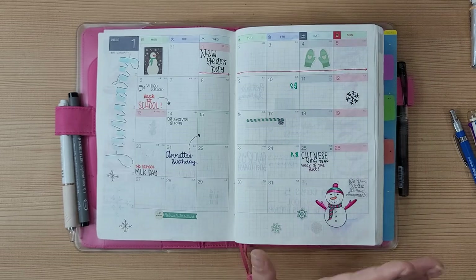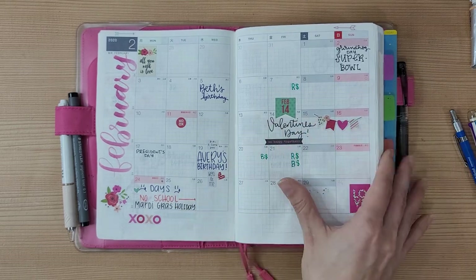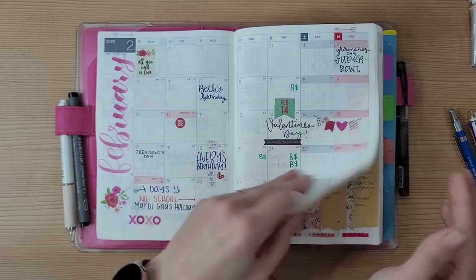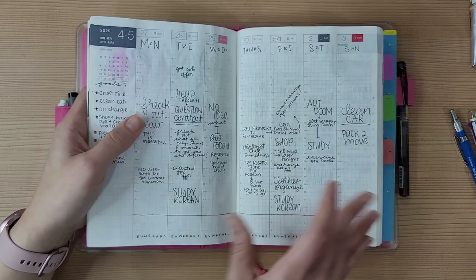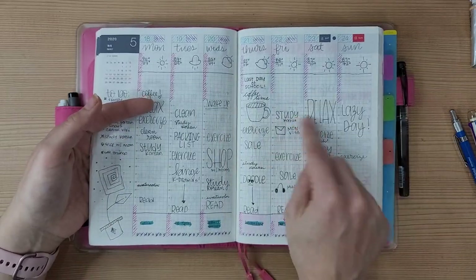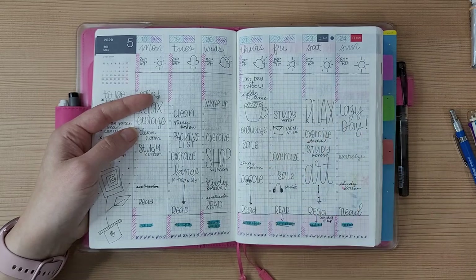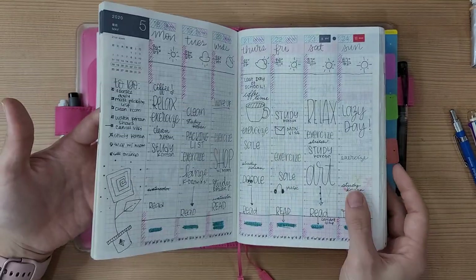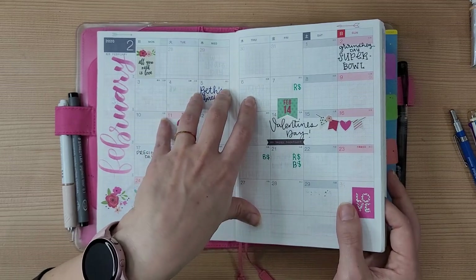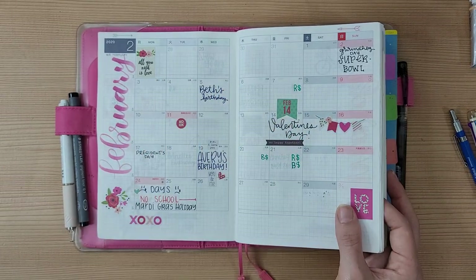My monthly pages are very plain. I started out okay with stickers but I just don't know what to put there that isn't repetitive — I don't like having my monthlies say the same thing as my weeklies and dailies. My weeklies are kind of memory-keeping and to-do combined, so the monthly feels redundant. Maybe the whole calendar could serve as my calendex, but I'm honestly not sure what to do with it.